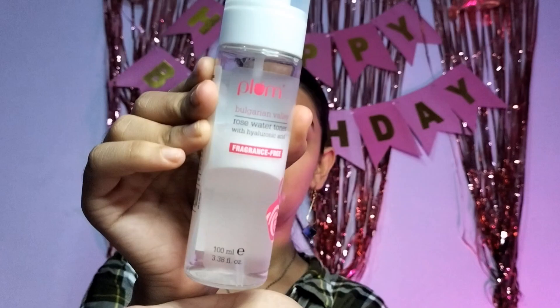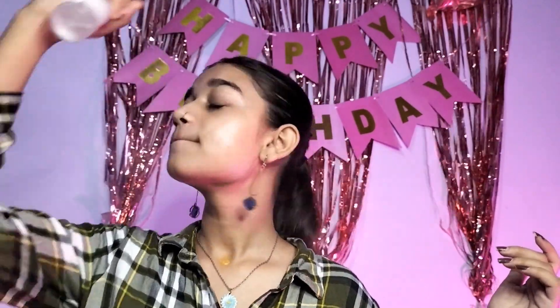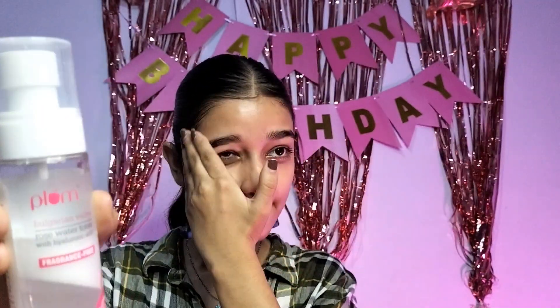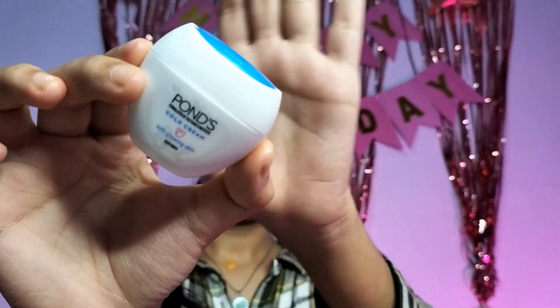I am using Plum toner — Plum rose water. Now we are going to move on. For moisturizer I am using Pond's cold cream, which is good for me. I am using a little, rubbing it into the skin.